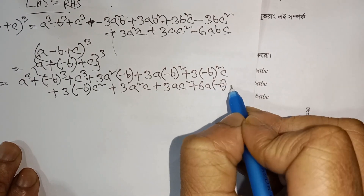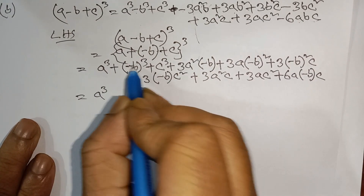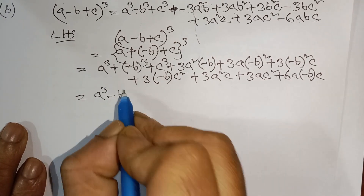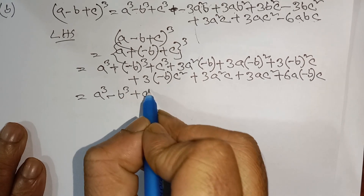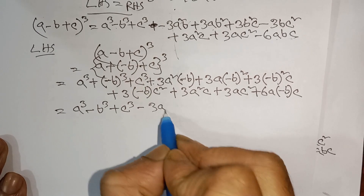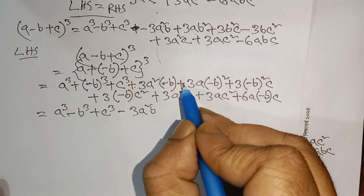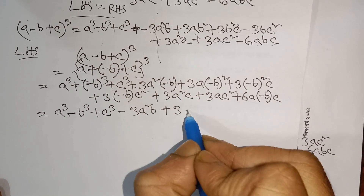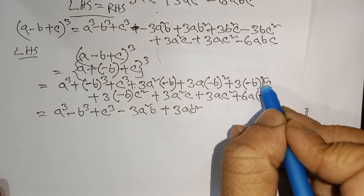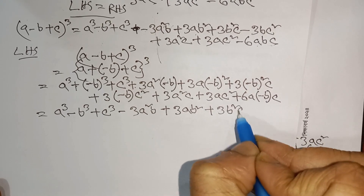Minus a³, minus, minus, minus — then c³ minus, 3a²b plus, 3ab² plus, 3b²c plus.